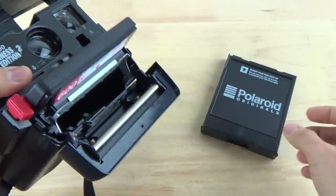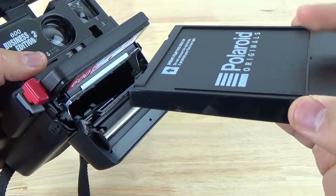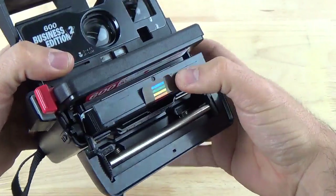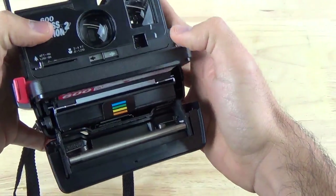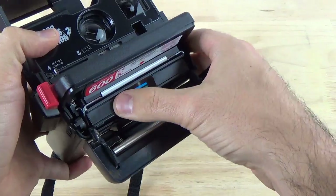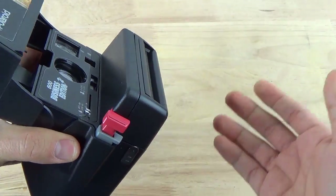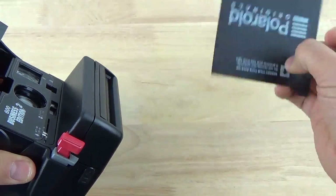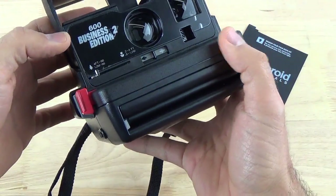I'll show you how to put in the cassette — it's very simple. Just grab it, make sure the first film is on top, fit it in, and slide it into your camera. I have tested this camera before with other 600 films and it works just fine. Close it, and the first picture — the empty one — will come out, which of course you'll know if you've shot with Polaroid before. Then you're ready to shoot.